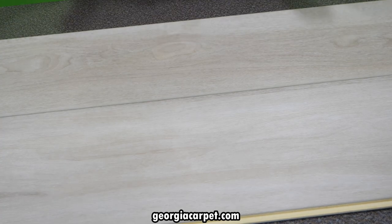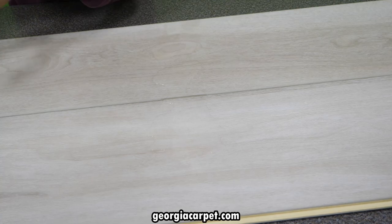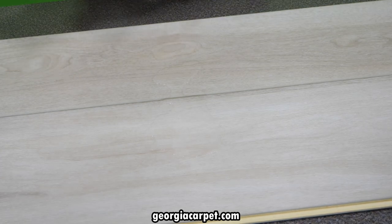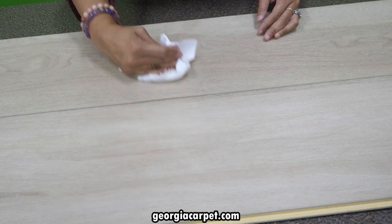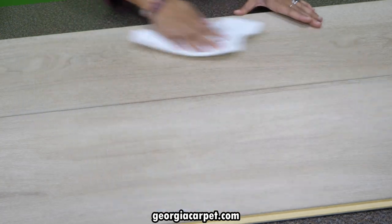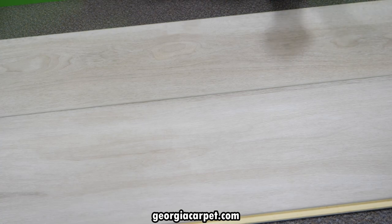So it's passing all the tests so far — scratch: good; staining: good. The last thing we're going to do is the waterproof test, because Shaw claims this floor is also waterproof. We are going to spill some water and go right over the joint of the floor to see if anything goes through. It shouldn't — if this is 100% waterproof, the water should only sit on the surface. There you have it, folks: waterproof, stain proof, and scratch proof.